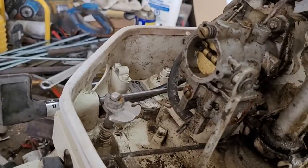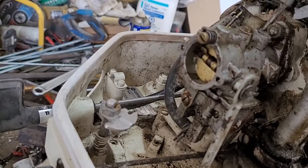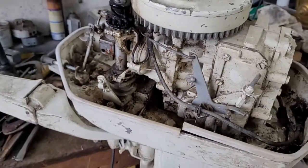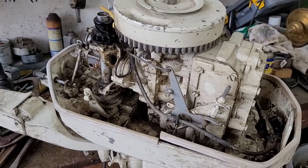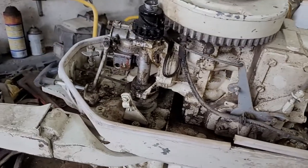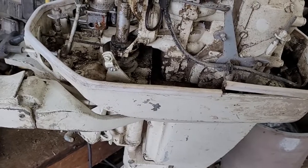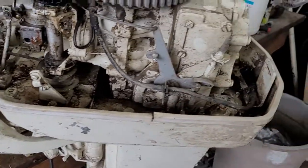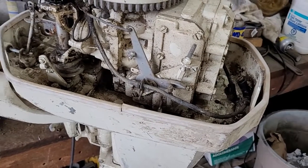Maybe get her running again — would be nice, nice 20 horse. If not running again, well, I don't care. I like old engines and I like these things, so it can just sit around in my shed for a while so I can look at it. It's a very nice motor — of course it'll even look better after she's cleaned up. I'll get on with it, see what I can do. Thanks for watching.